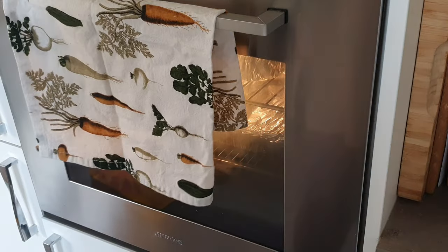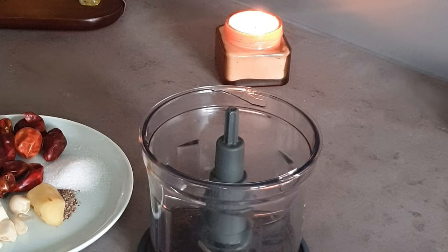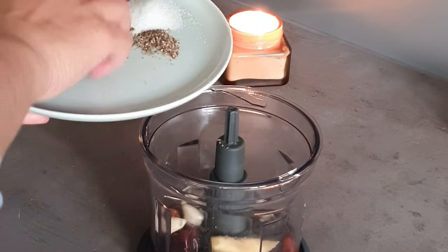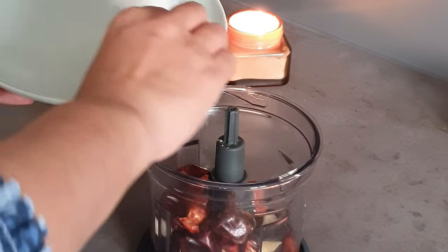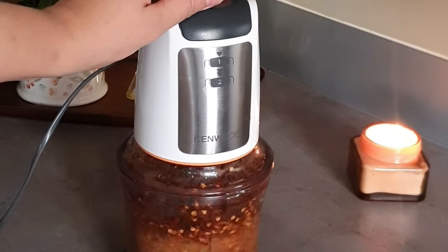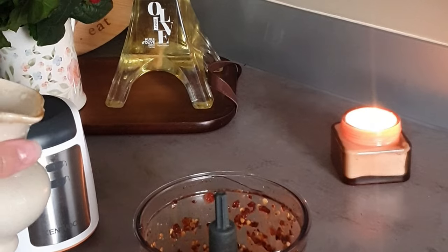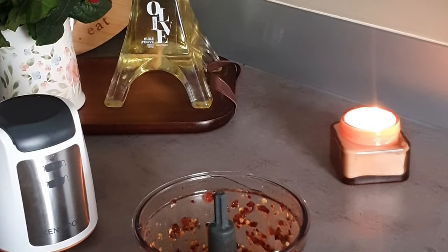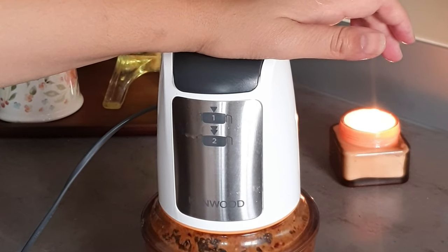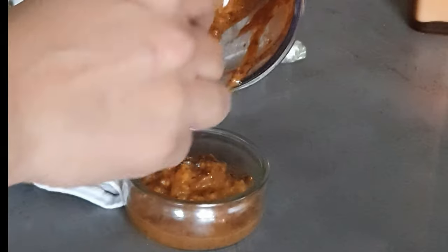Next we're going to make chopper chicken, which is a Chinese-style chicken, along with chicken chopper rice. We start by making a szechuan sauce base. If you have ready-made szechuan sauce, use that and skip this step. I'm making it from scratch: it has red chilli, ginger, garlic, salt, black pepper, some vinegar, and a little oil — blend it together using a mortar and set the paste aside for later.